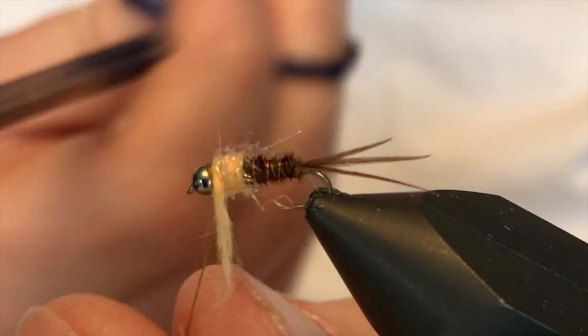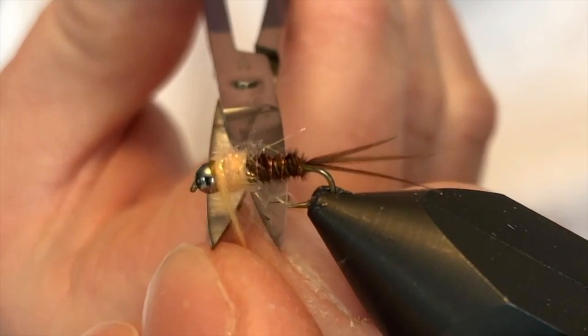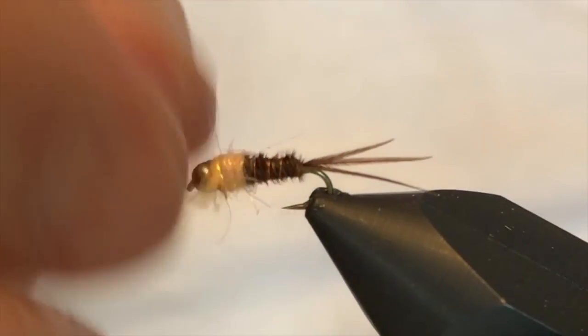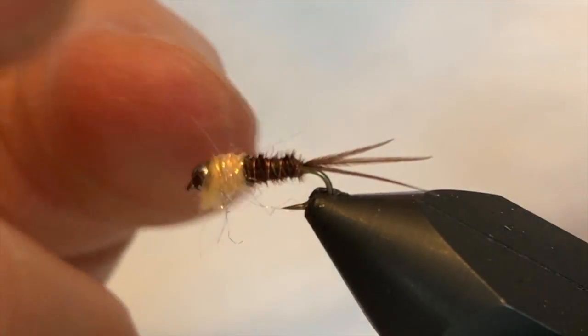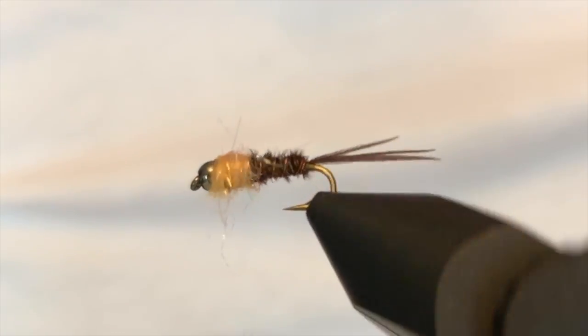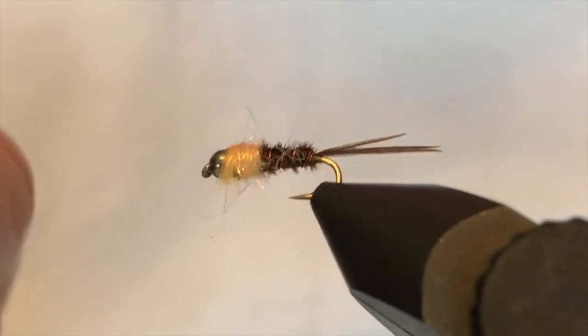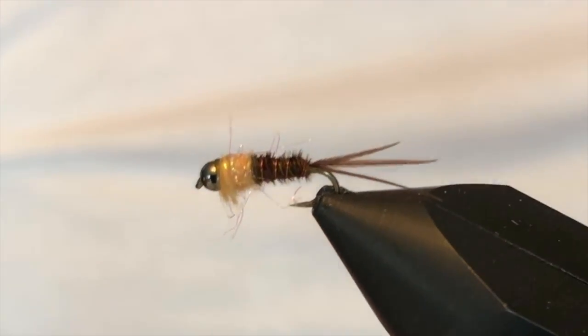I'll clip off that thread and also clip off some of the excess dubbing that's hanging down. I'm going to play this out just a little bit — and there you have it. Olive-colored Frenchie. Clean that up just a little bit more. That's it.